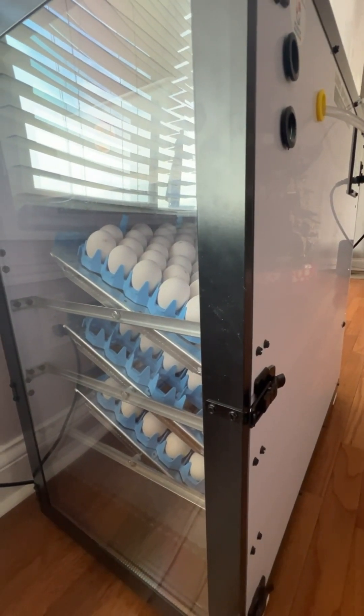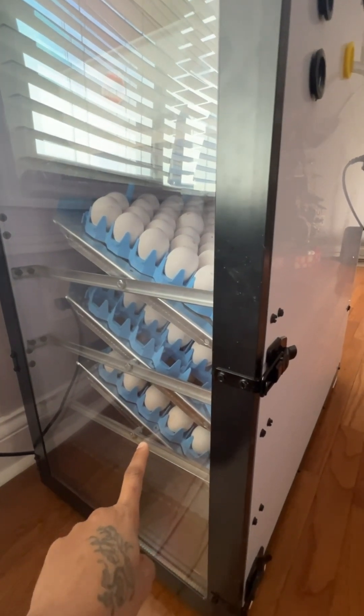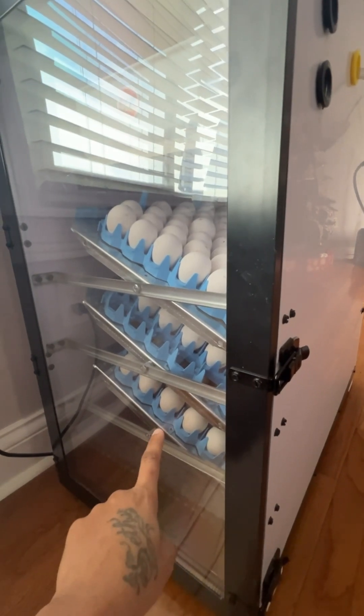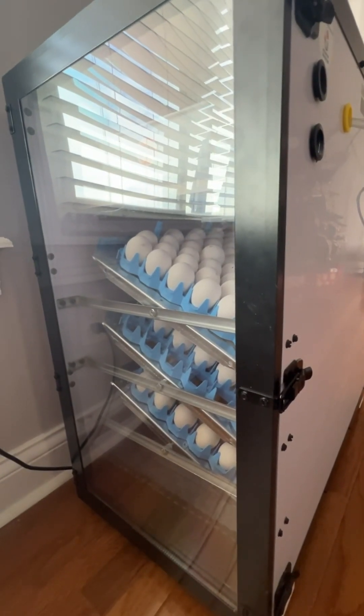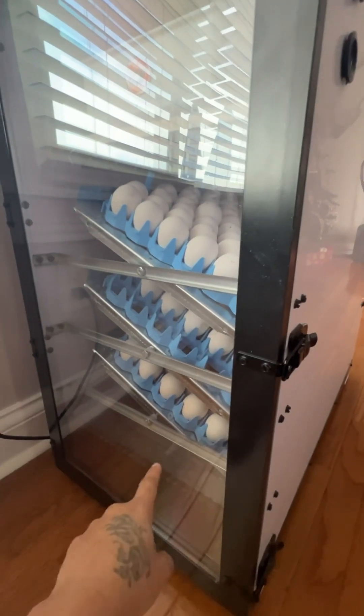On the week of the third Wednesday, on that Saturday, I remove all the eggs from the third rack. I like candling them first just to make sure that they're still alive, so that I can remove anything that I know died at some point. So I move them down on Saturday.